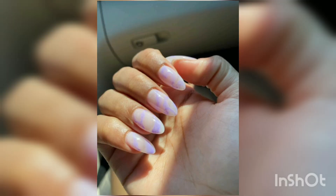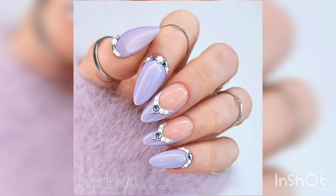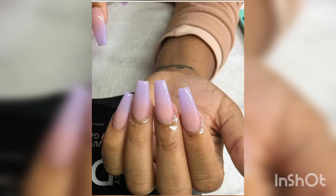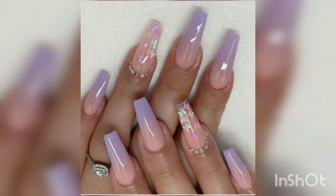Start by applying a base coat to your nails to protect them from damage and to ensure that the nail polish will adhere. Next, apply two coats of lavender nail polish, allowing each coat to dry before applying the next. Once the nail polish is dried, it's time to get creative with your digital nail art design. There are many different digital lavender nail designs to choose from, ranging from simple and elegant to bold and colorful.